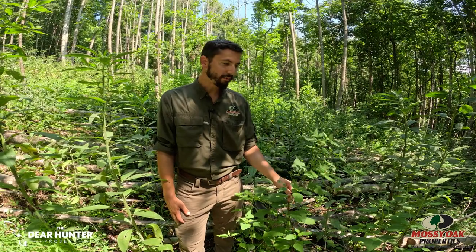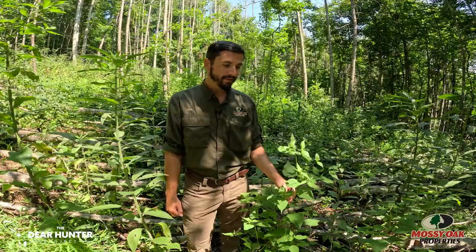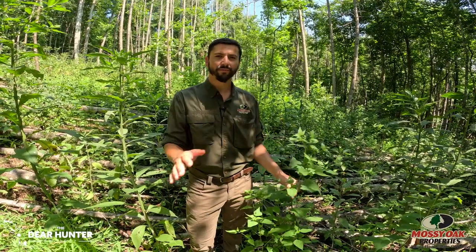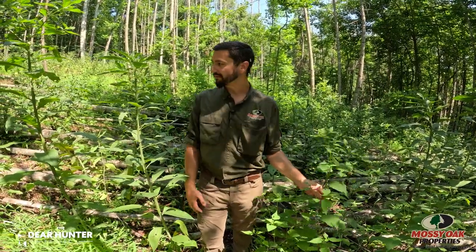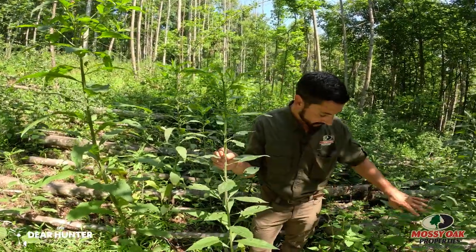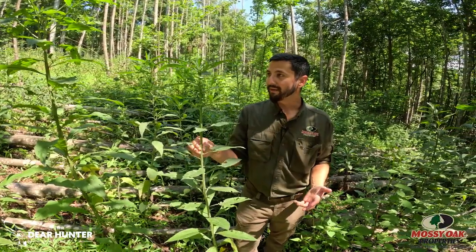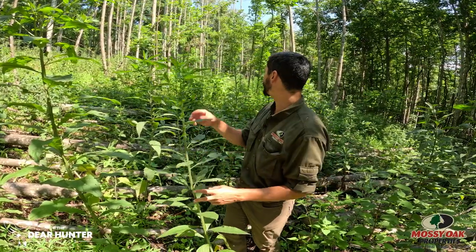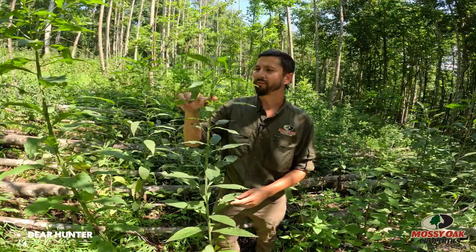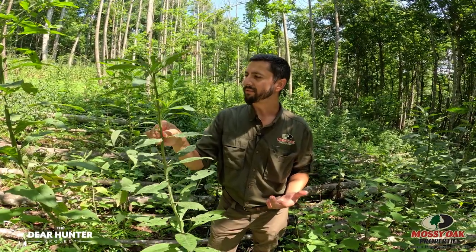Here we have snake root, which is a native wildflower and a late-blooming wildflower. It has very little deer value and is actually toxic to humans, but in another few weeks it's going to have beautiful white flowers that will be an important late summer pollen and nectar source for pollinators like bees and butterflies. Right beside me is wing stem — same situation. It's a great umbrella plant, as is snake root, for turkey poults and grouse chicks to get underneath. I always see deer bedding in stands of wing stem, and very soon they'll produce beautiful yellow flowers — again, a late summer nectar source for pollinators and butterflies like swallowtails.